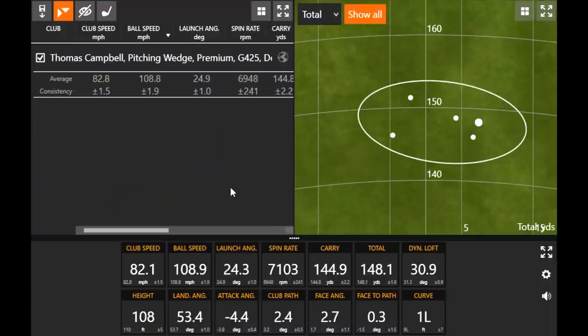That's an important note because iron lofts are a very hot topic. The seven iron is going from 35 degrees to 26 degrees, and nowadays a game improvement iron's seven is like a traditional five or six. Some people prefer traditional; some want the extra distance. That's a great option from Ping — but today we have the standard 44 and a half degree pitching wedge.